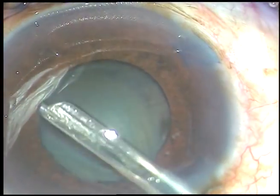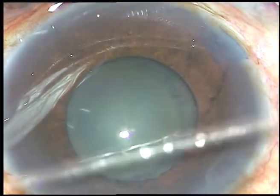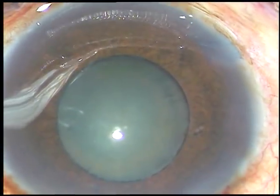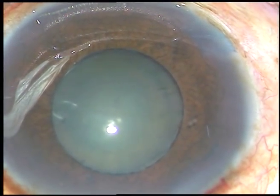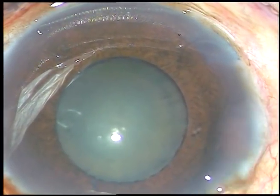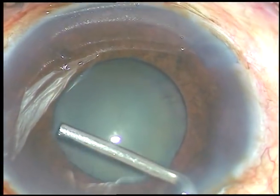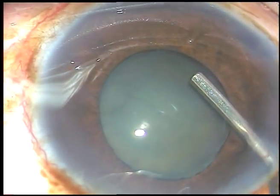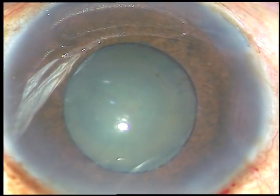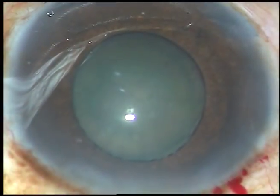In this case I am using HPMC — that is hydroxypropyl methyl cellulose — as the viscoelastic substance. I have used the SIMCO to see if there is any posterior synechiae or not. The anterior chamber is underfilled and a little bit of viscoelastic substance is injected underneath the iris to make some room for introduction of the pupil expansion device. This is a side port on the left side.